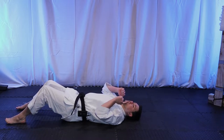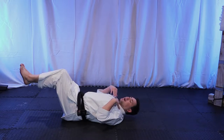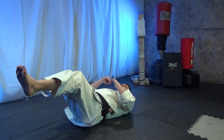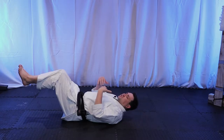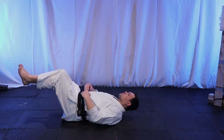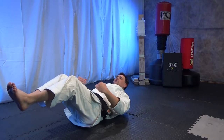For this first exercise, we're going to elevate our legs slightly and just try to bring our torso off the ground — this is called a crunch. When you do this, you want to focus on engaging your abdominal muscles, not your neck muscles. You want to go up and hold your shoulder blades off the ground for just a few seconds.